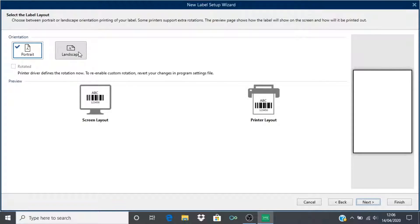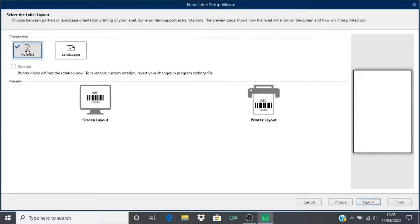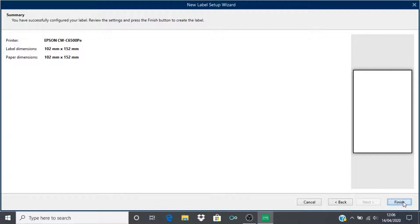Select portrait or landscape depending upon the orientation that you desire your label to be in. I will choose portrait. Click next. If things have gone well, the label dimensions should match those that you created in your media definition within the printer driver earlier. Leave the margins at 0 and for this demonstration set labels across horizontal and vertical count at 1, with horizontal and vertical gap at 0. Check that the settings are correct and click finish.